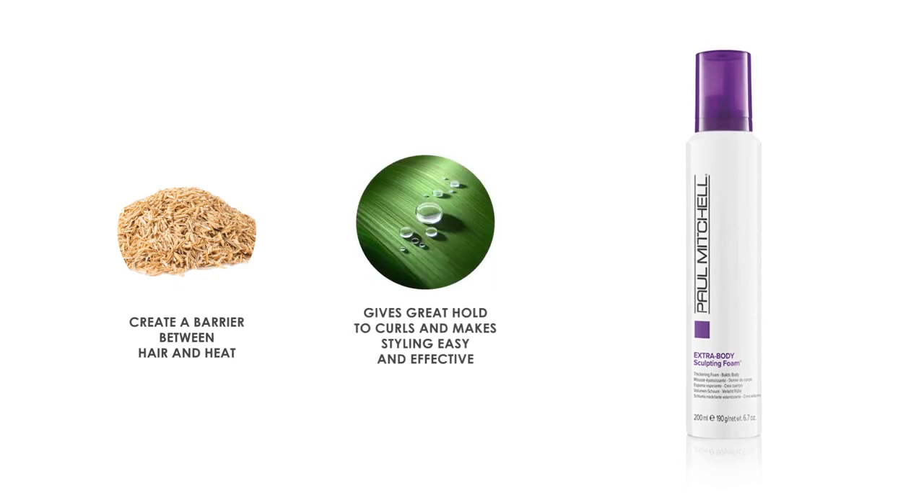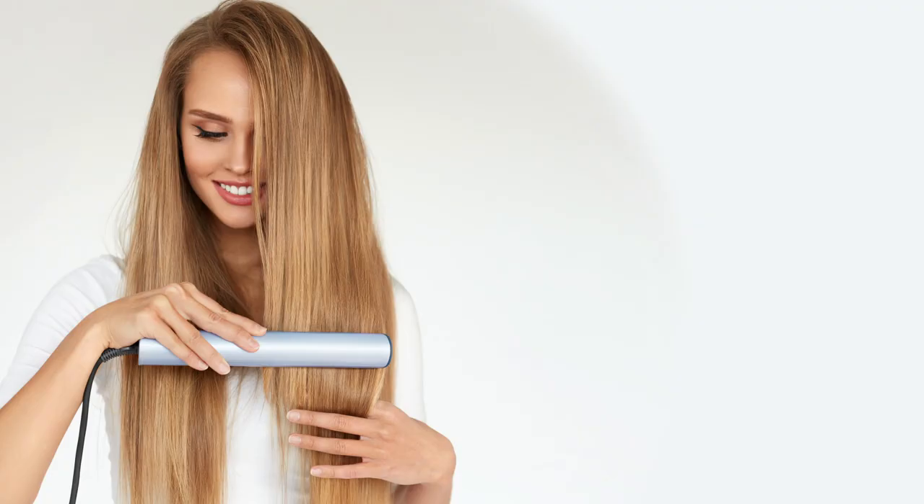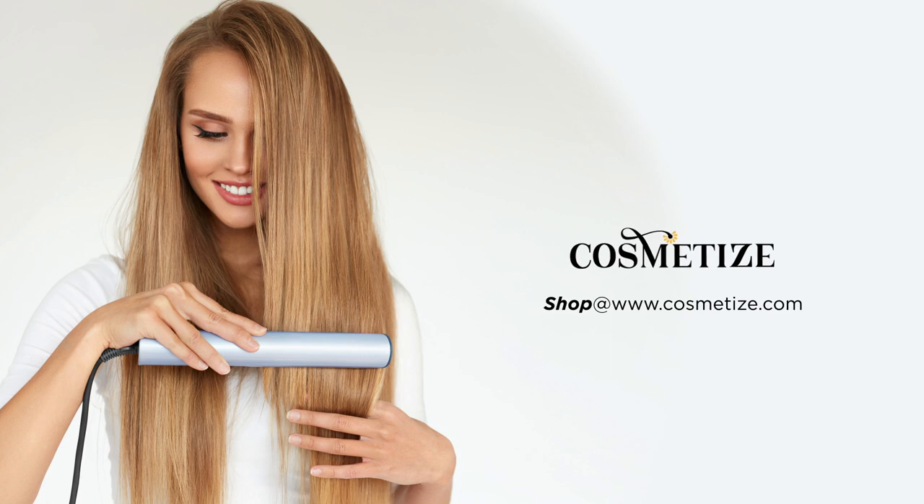The multi-purpose humidity resistant formula gives great hold to curls and makes styling easy and effective. It is a vegan, paraben-free, gluten-free, and cruelty-free product. Give your hair all the love and style with Paul Mitchell products on Cosmetize UK.